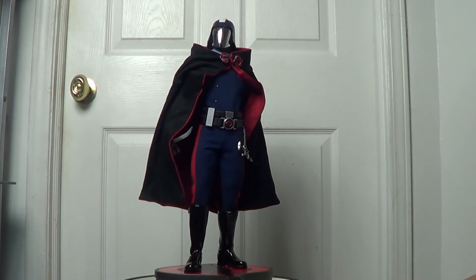That's my review on this Cobra Commander premium format statue done by Sideshow Collectibles. I believe this is still an amazing piece. If you have any questions or comments, feel free to leave them below the video — I'll answer as soon as possible. Thank you for watching, I hope you like it.